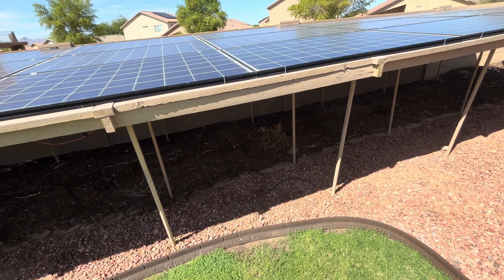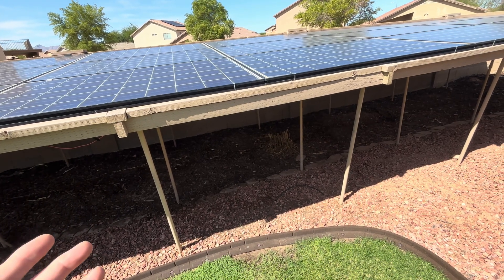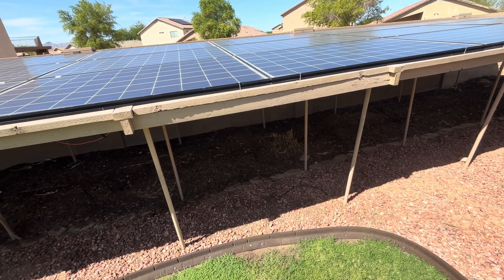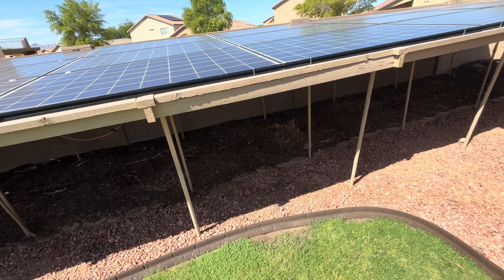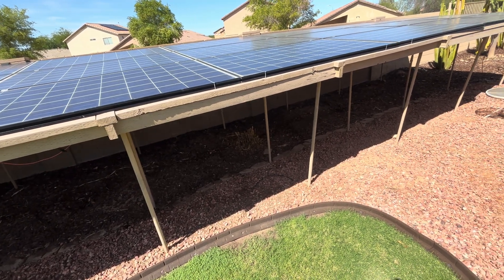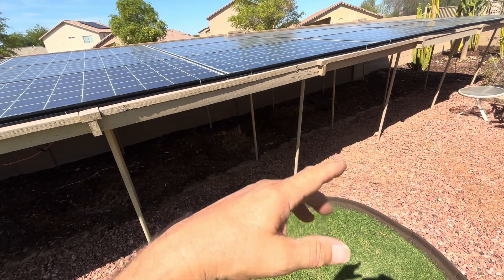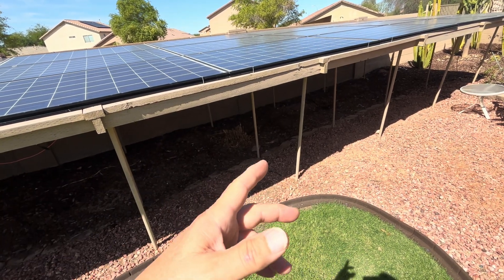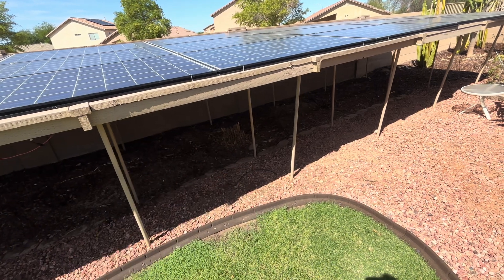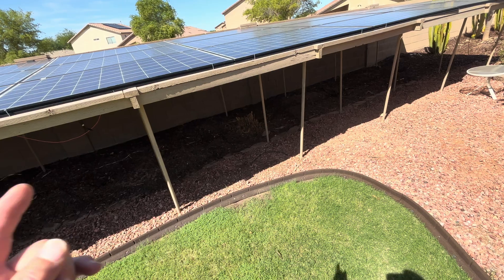If you have a wide open area with no shading all day long, these are great. They cost 20 bucks a piece — they're 40 bucks, buy one get one free, so they end up being 20 bucks a piece. You could put 20 of these on an array, 10 in series and 10 in series, and there'd be 2,500 watts on each of those strings in series.